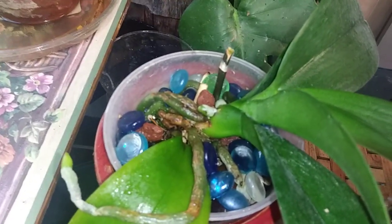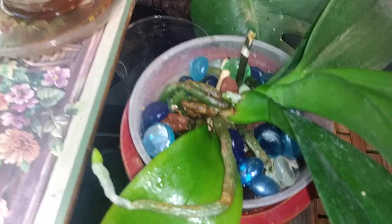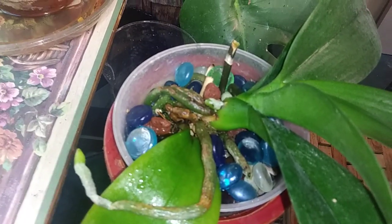Another Zelenkoa down here — look at all her roots. I've got her in lava rock and river rock, and then some glass marbles because I started running out of lava rock.